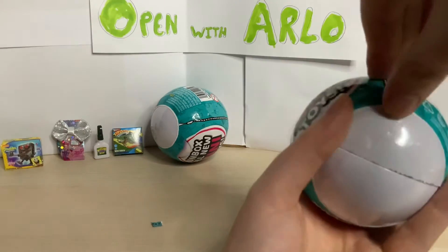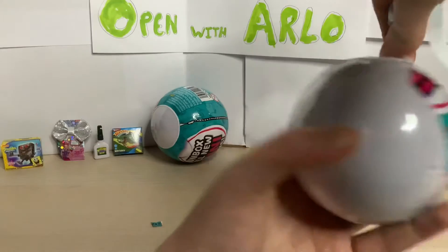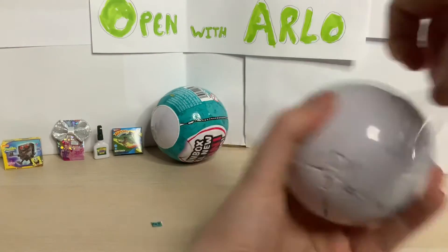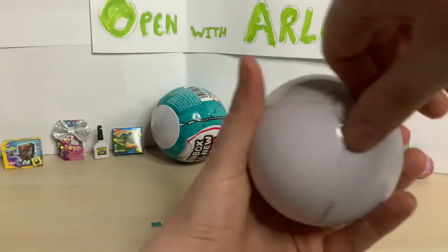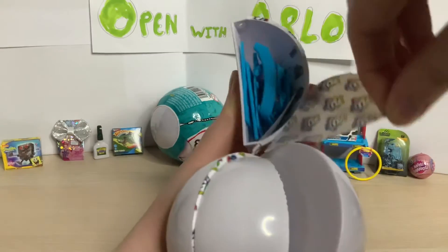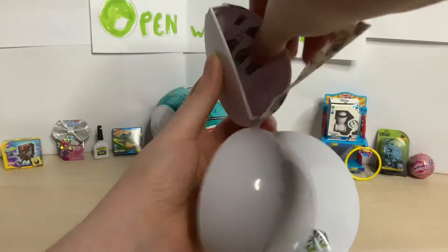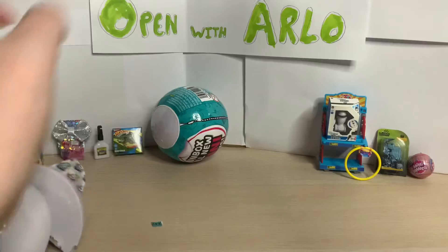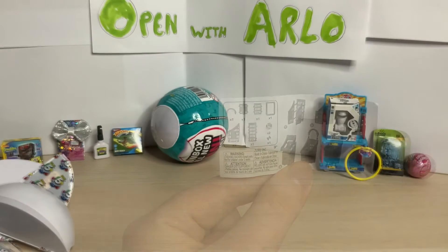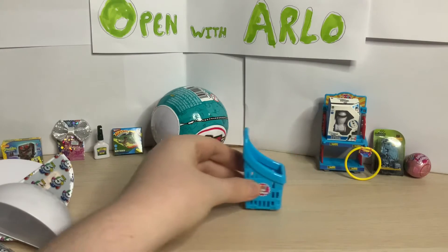Let's go on to the next capsule and see if we can get any rare ones in this one. I always struggle to open these - don't forget the second layer of plastic. Starting with the biggest one like always - I can see another part of the storage collection. I think we've got the basket! We did - so now we have the basket to add to our shelves. The little basket has wheels that work a little better, and it has 'toy mini brands' on the side, which is really cool.